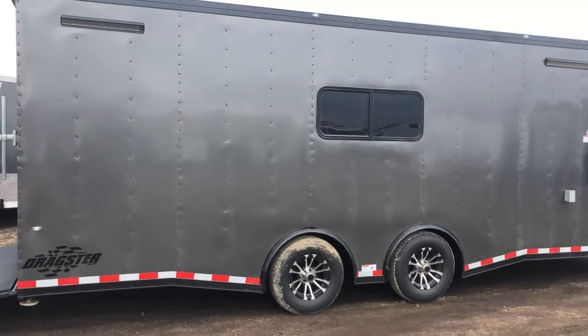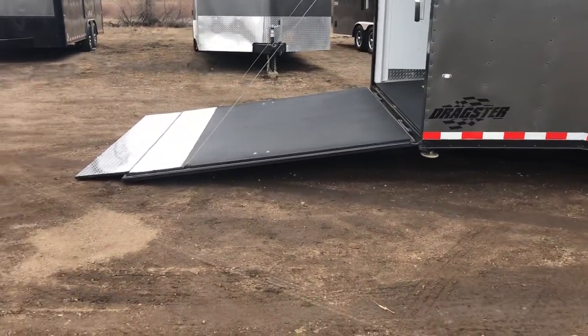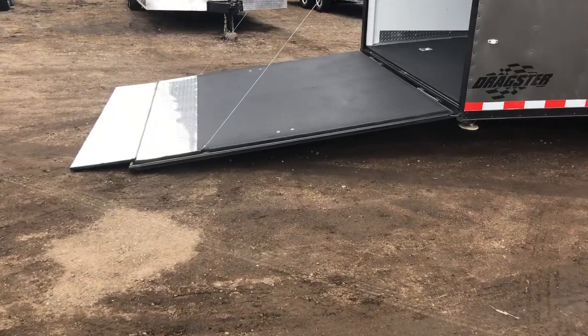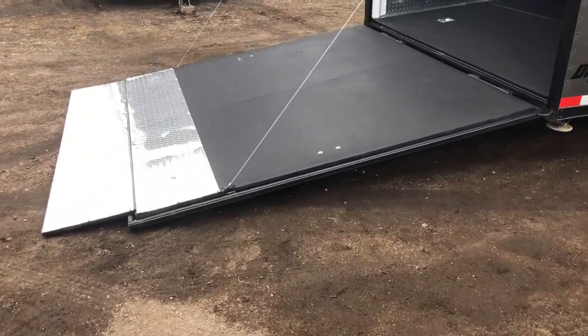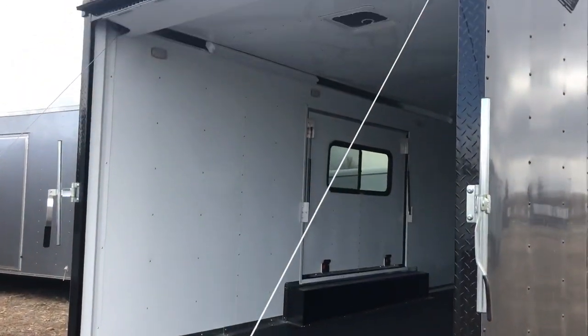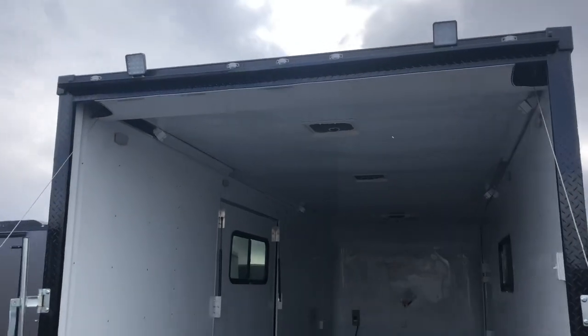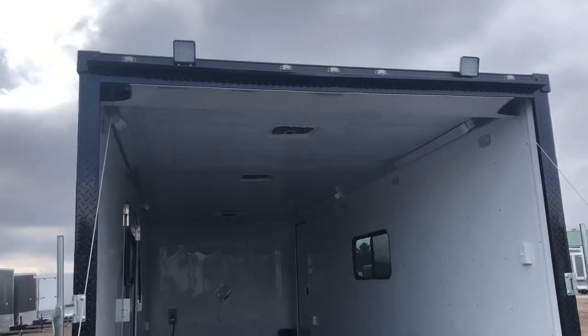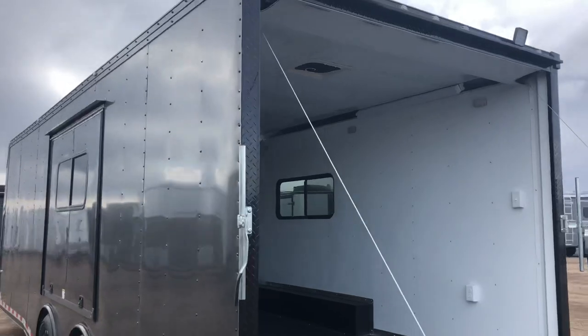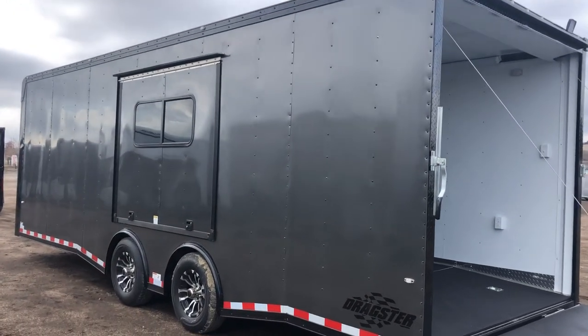You do have stabilizer jacks underneath the back. The rear ramp door does have that spring-assist close. You also have a transition flap for loading and unloading cars, black diamond plate wrap around the rear door jamb, a gutter over this rear door. You also have two LED spotlights off this rear ramp door as well, so you'll have plenty of light at night to see what you're doing when you need to load and unload — either at the campground or at the racetrack.